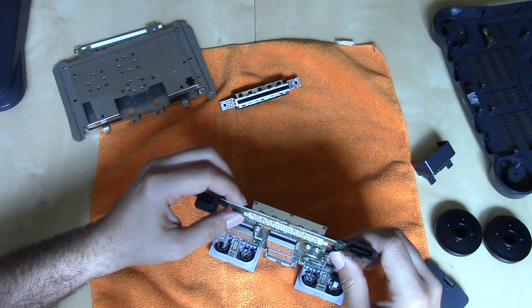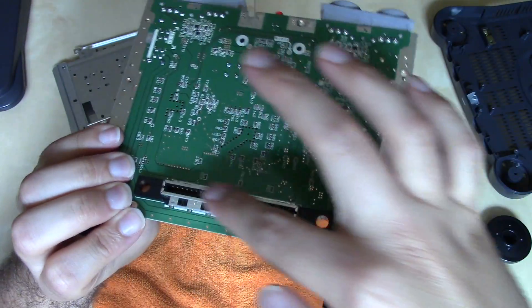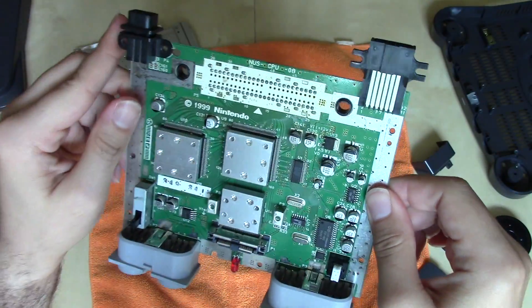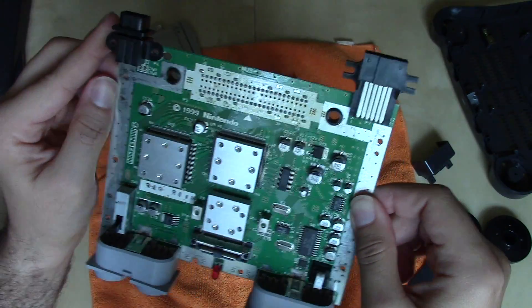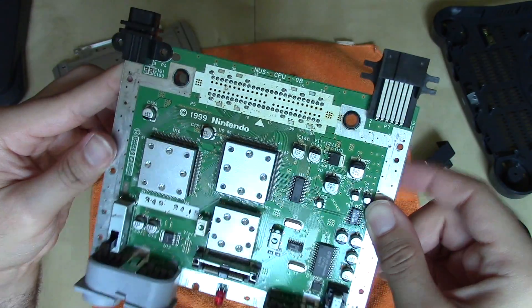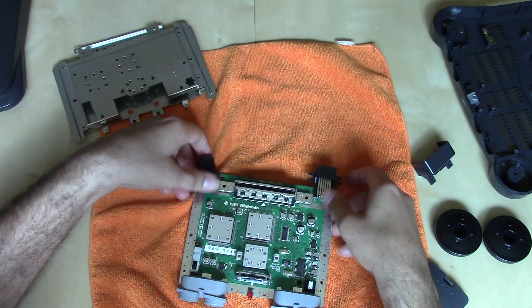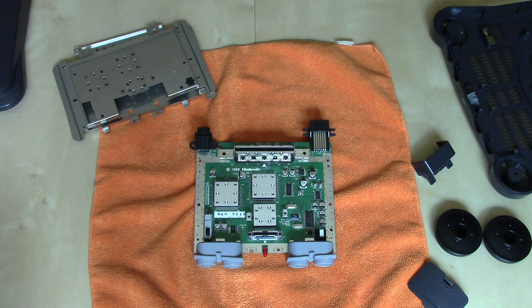The bottom port for the 64DD is actually soldered to the board — probably for the reverse reason: it was going to be connected to the 64DD with far less frequency than cartridges would be loaded and removed, so soldering that slot was acceptable. The cartridge slot for games just inserts like so. That's the board for the main N64 unit, and speaking of cartridges, we're going to take a look at one of those next.